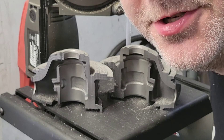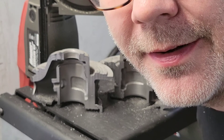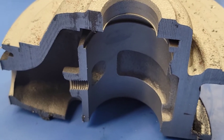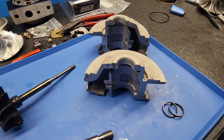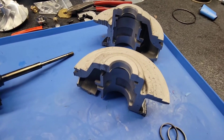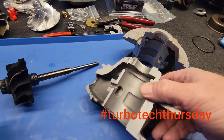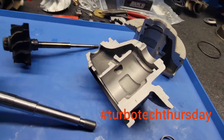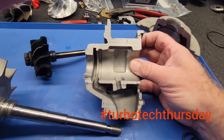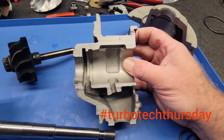Why did I cut a perfectly good Gen 2 GT55 33R bearing housing in half? I'm going to show you. Back in the clean room for another episode of Turbo Tech Thursday. I cut a bearing housing in half. This is the cross-section of a Garrett GT55 33R, our GT47, any R-Series new generation Garrett Turbo ball bearing.